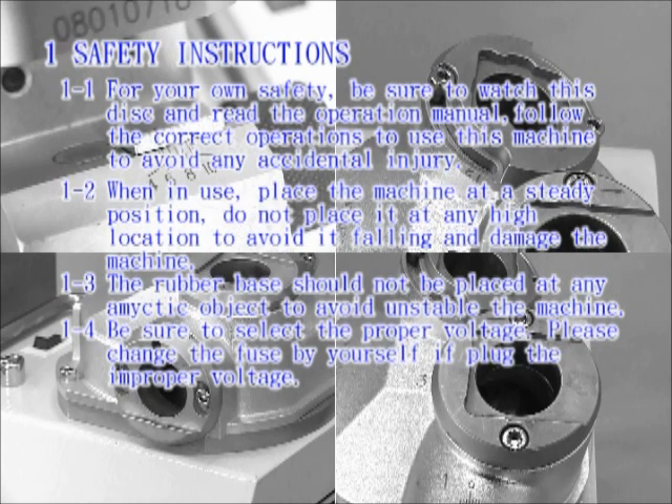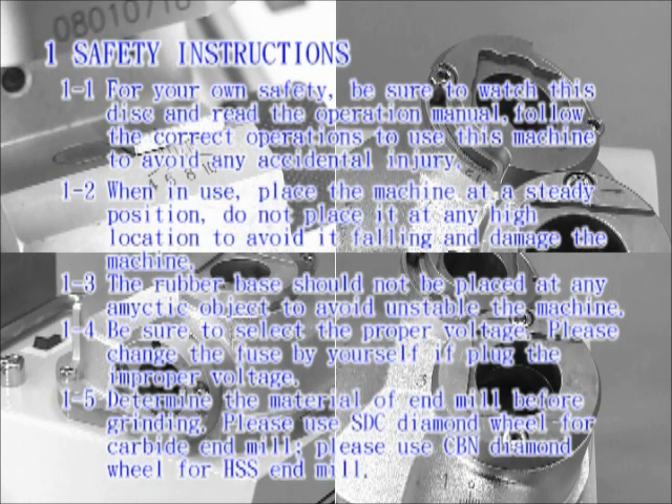Be sure to select the proper voltage. Please change the fuse yourself if you plug in improper voltage. Determine the material of the end mill before grinding. Please use an SDC diamond wheel for carbide end mills, and a CBN diamond wheel for HSS end mills.